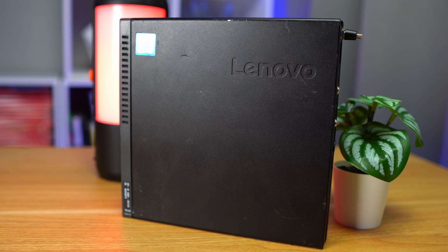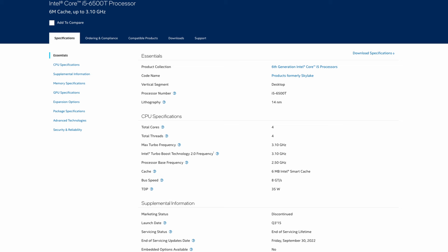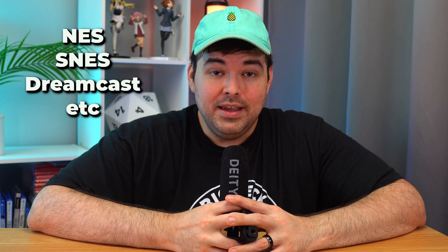I picked up this Lenovo ThinkCenter M710Q on eBay for only $50. While the chassis has seen better days, the internals are pretty strong for the price. My config came with an i5-6500T, which is a low-powered mid-range CPU from 2015. While this bad boy only has four cores and four threads, it also comes with integrated graphics that should be more than enough to play all the old console games I want to play.